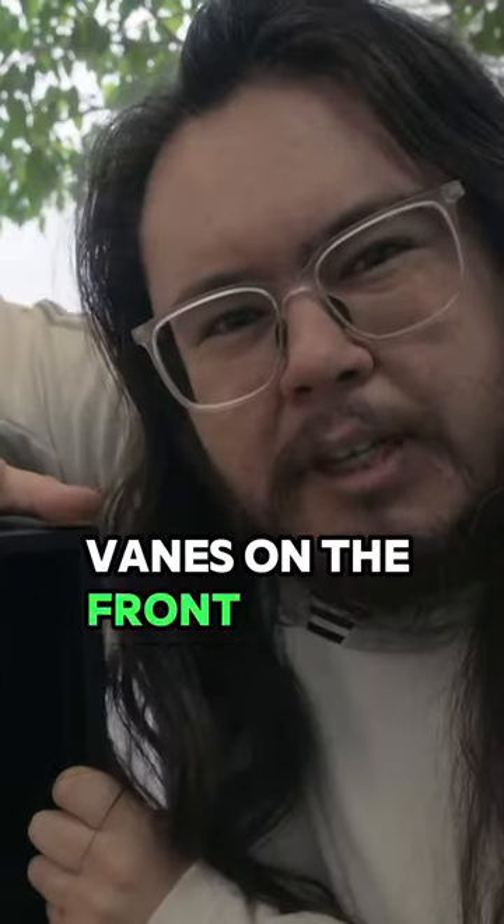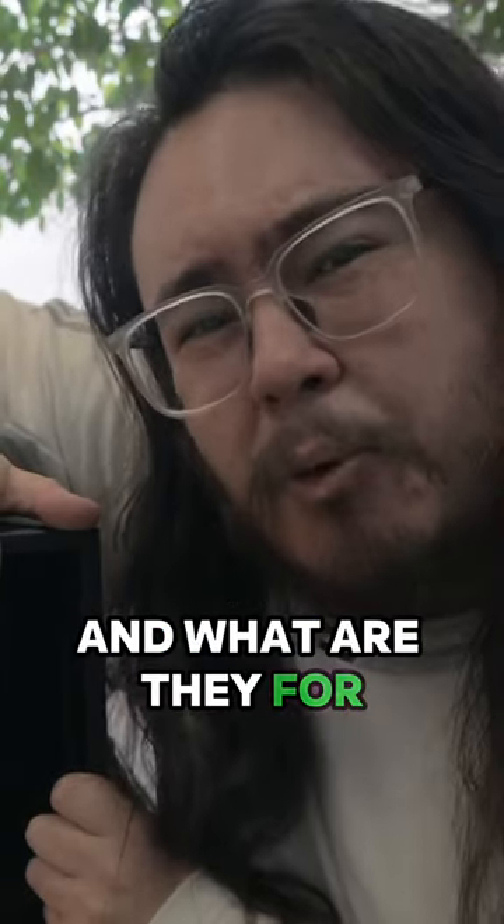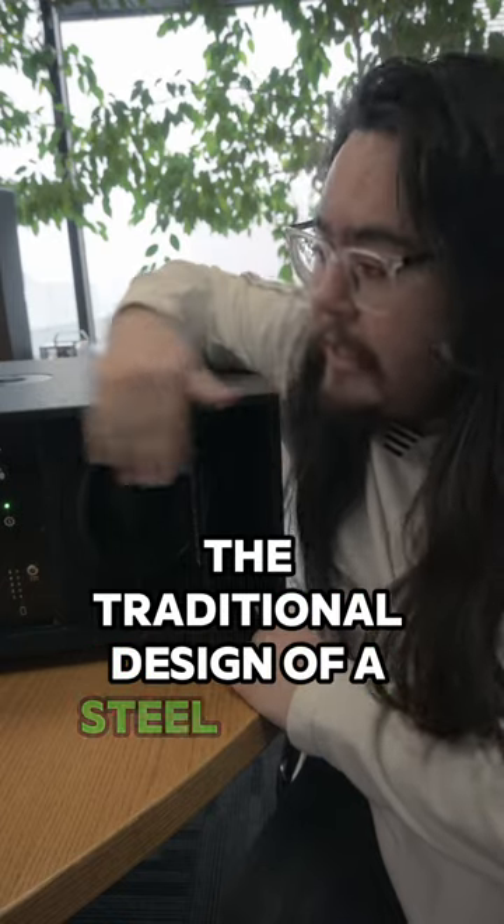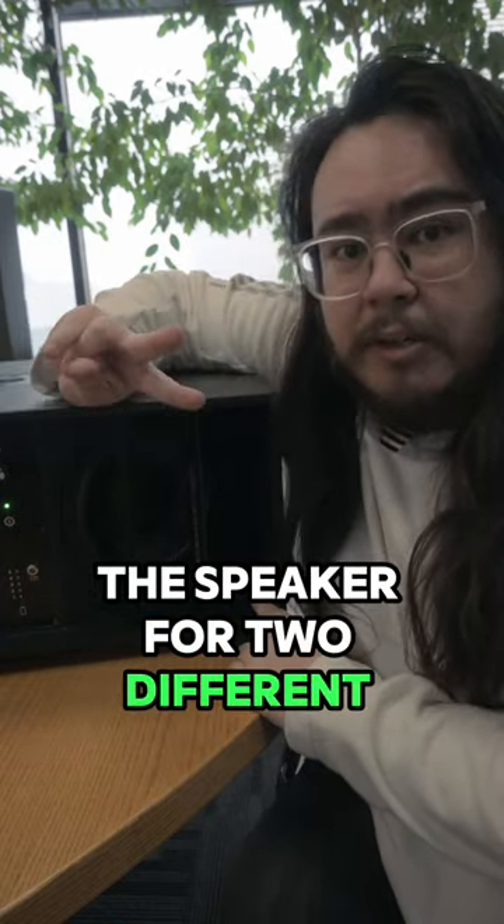Hey, so what are these vanes on the front of the Death From Below subwoofer, and what are they for? Well, with the Death From Below, we've chosen to forego the traditional design of a steel grill in front of the speaker for two different reasons.